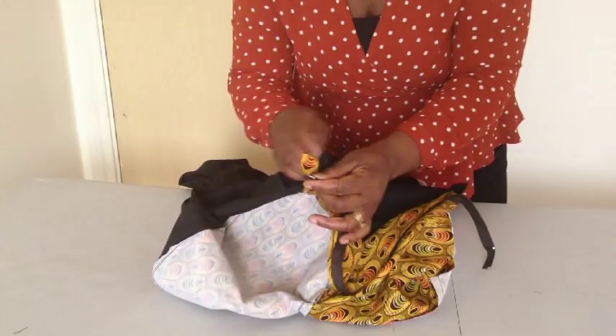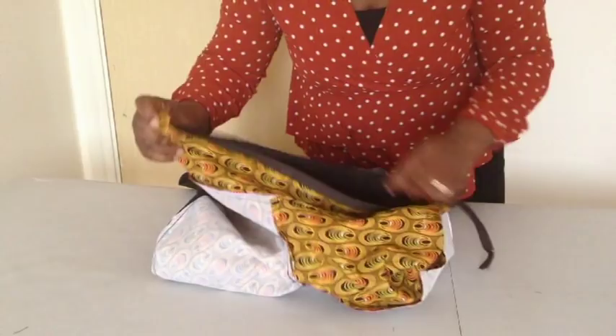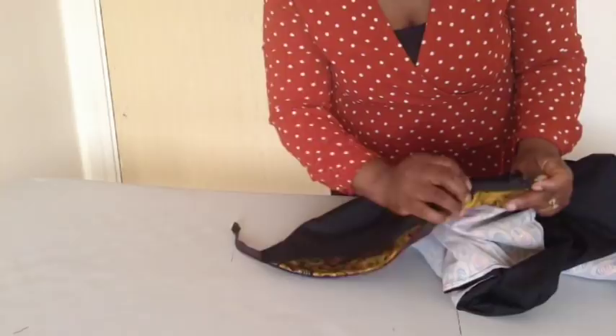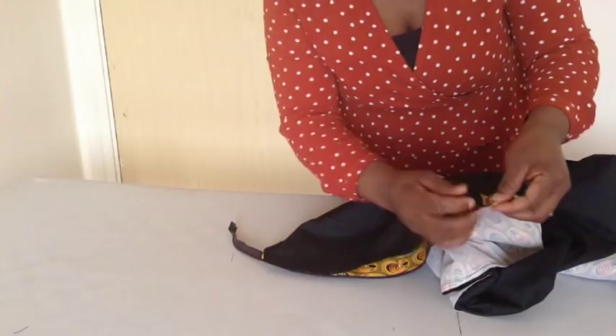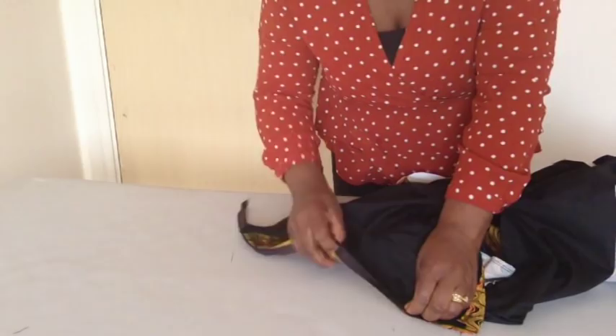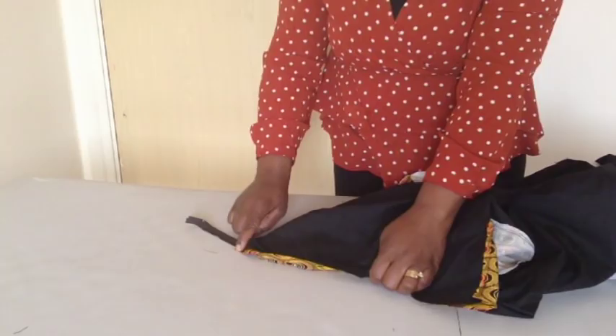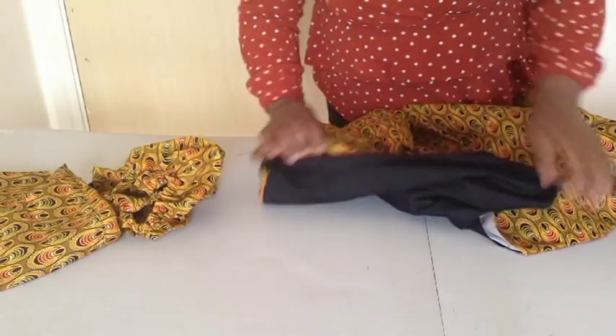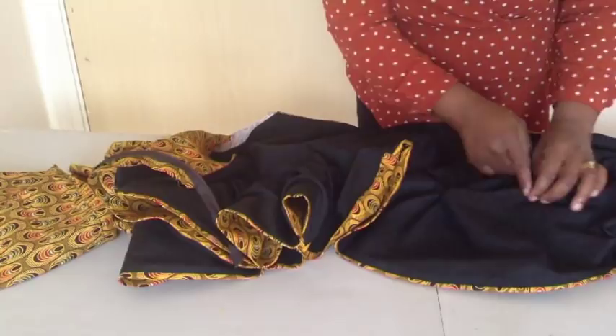I've fixed the zip on the main fabric, so now I'm going to fix the lining on the zip. I'll turn it this way and sew it to the zip. I'll do the same on the other side — sewing the lining to the zip and the main fabric. I'll sew it up here, close this side and cut this off. After fixing the lining to the zip and main fabric, I'll fix the sleeve.